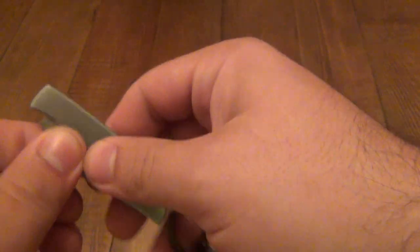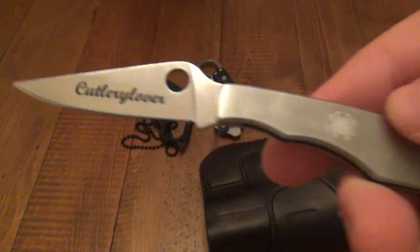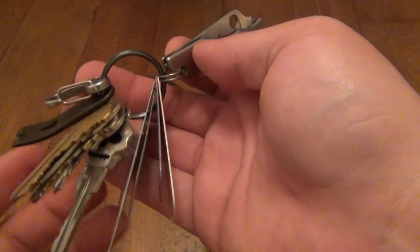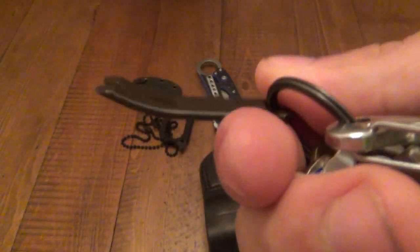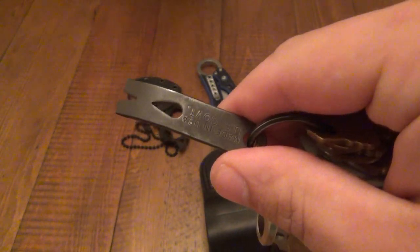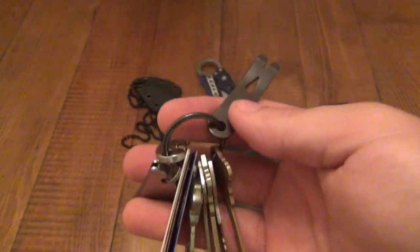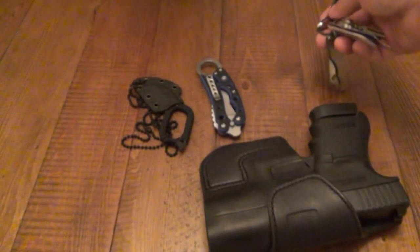I have a couple keys. I have the Spyderco Grasshopper on here with the cutlery lever — this was a gift from a viewer which is amazing and I use it all the time, thank you very much. I still have the Pico pry bar, little pry bar, and this thing has a beautiful patina on it now. I use this all the time. When you're doing scraping and prying, this is what you really need — don't be doing that with your cool blades.